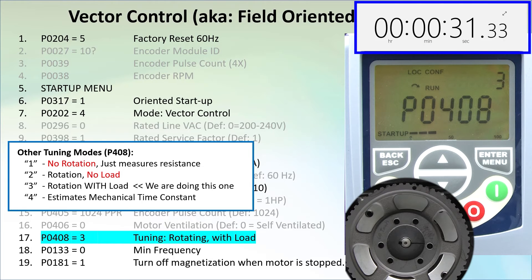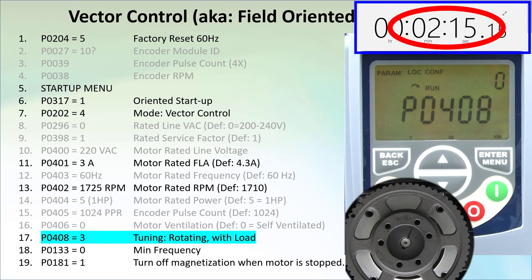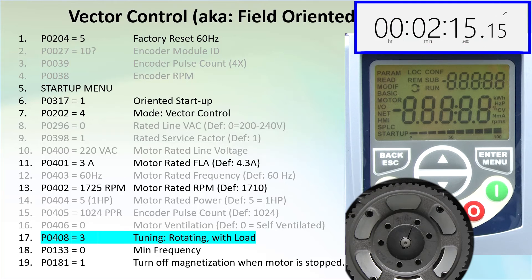Then, when you do have the load connected, you can run mode 4 to update the mechanical time constant, or just run mode 3 like we are doing here – it only takes a couple minutes. If you have the tuning constants already from the motor's manufacturer, then use those. I can hear the motor thumping as the drive hits the motor with current pulses – the pulses are getting louder and louder as the drive issues larger and larger current pulses. Eventually the shaft will spin up a few times and the tuning will be done. It looks like that took just a couple of minutes – not bad.